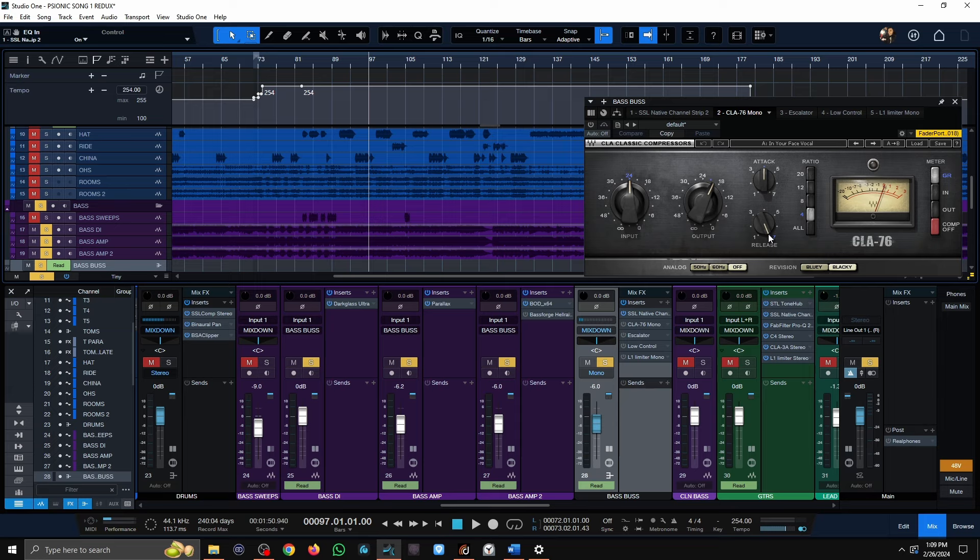Moving on to compression: pretty standard. I'm using a medium attack to let a little bit of the front-end through, then a fast release to make sure it's punching and hitting very hard for a bass guitar. When he does those sweeps I wanted them to be pretty even, so I needed a lot of compression. Bypassing it shows the bass ends up being a little more lumpy, inconsistent, and a lot more dynamic.